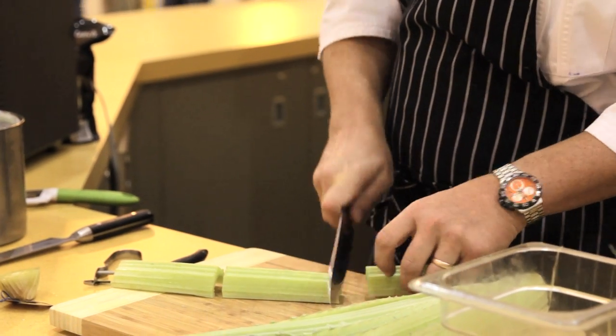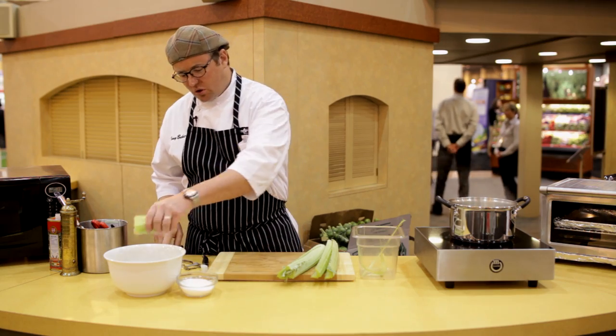You're gonna cut it into about three sections. Pop that into some salted water for about one to two hours — it helps get some of the bitterness off.